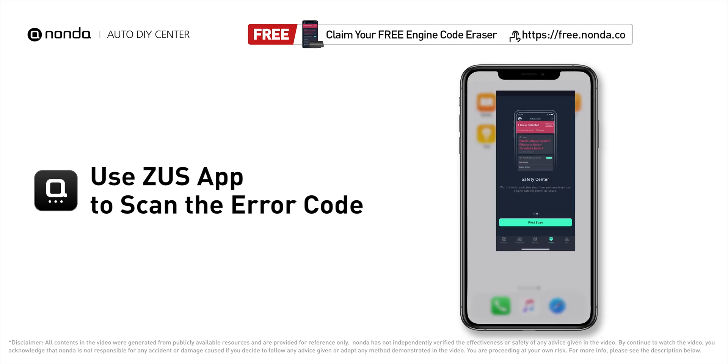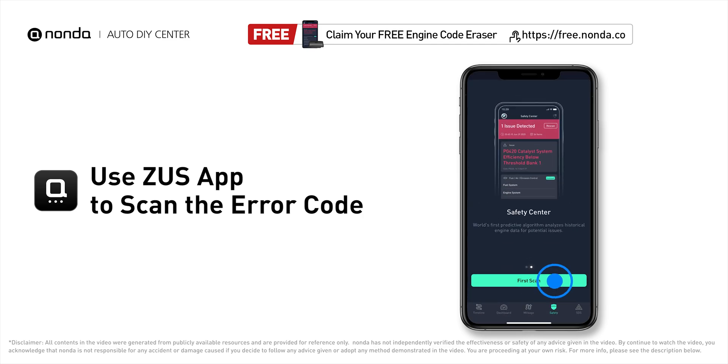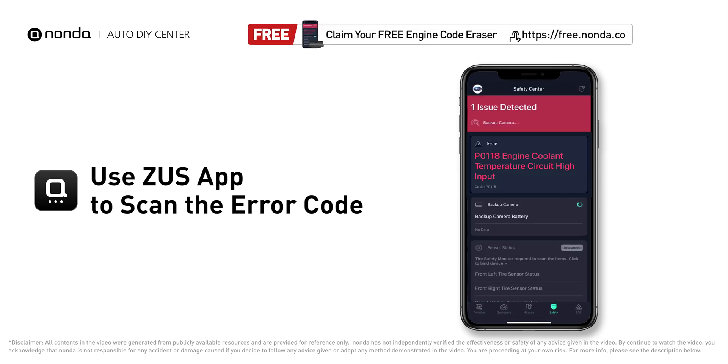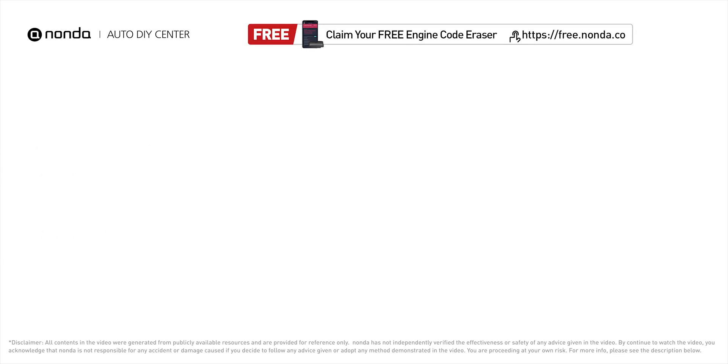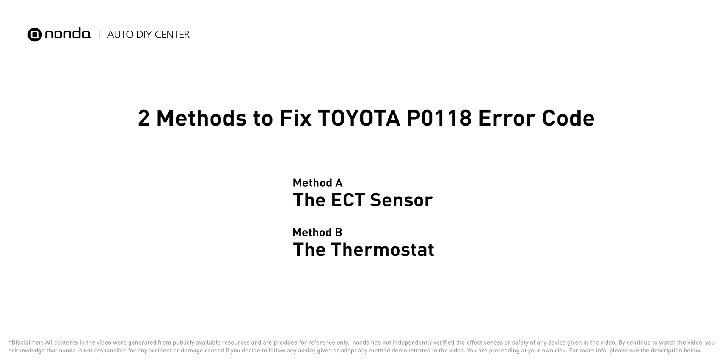Use the Zeus app to scan your vehicle and see the error code P0118. It indicates the engine control module has seen the ECT sensor output go more than 4.91 volts or less than minus 40 degrees Fahrenheit. Here are two of the most practical solutions to fix Toyota's P0118 error code.